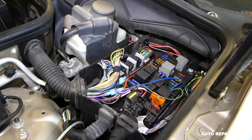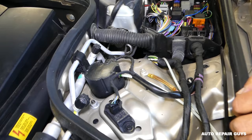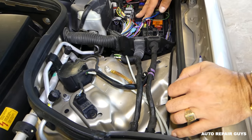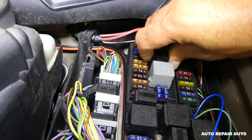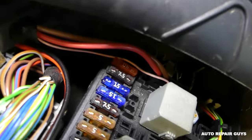Once you open the fuse box, it's relay O — but it's hard to know which one is O because there's nothing to label them. We removed them and identified it, so we'll share that with you. This is relay O for the fan.